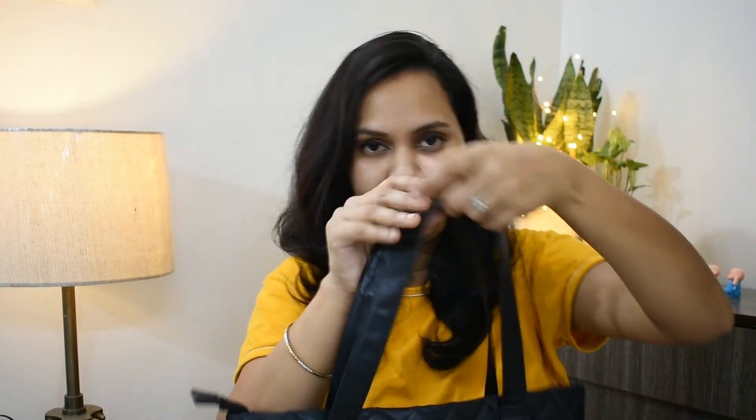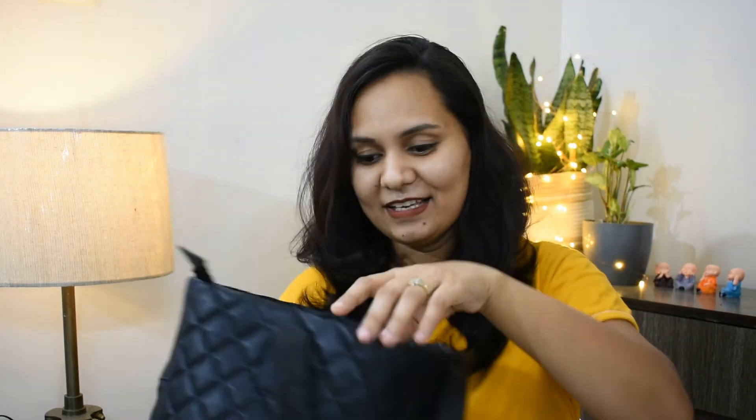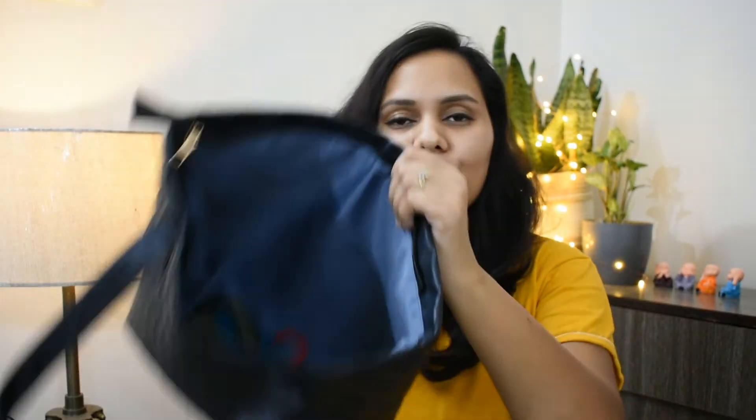Now moving on to the next and last product, which is from Ajio. I found this beautiful black quilted bag — its quality is A1, top-notch. Its prices are usually high or out of stock, but I found it on sale. After applying coupons, I got it for around 475 to 480 rupees. There is a little zip on the side as well.